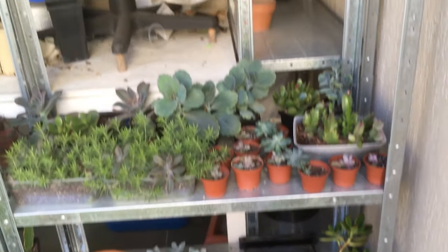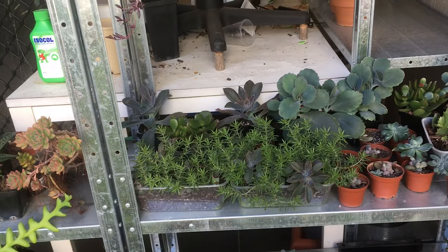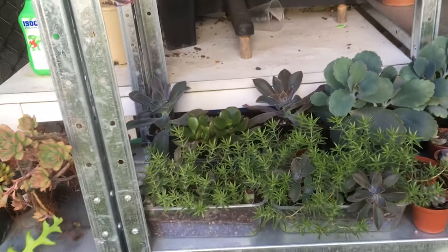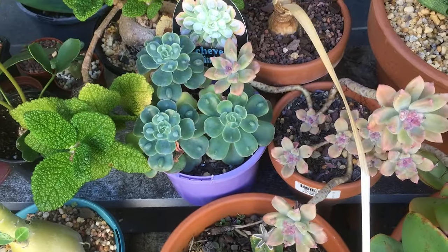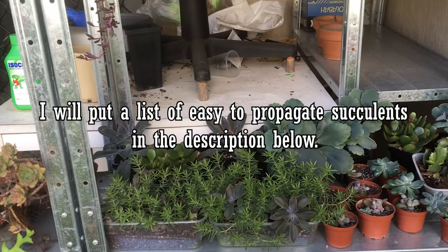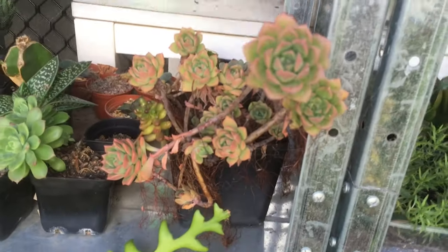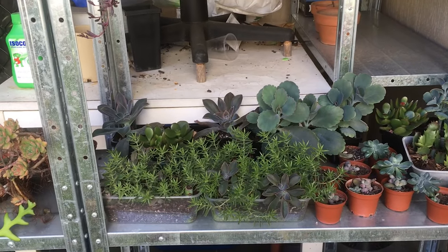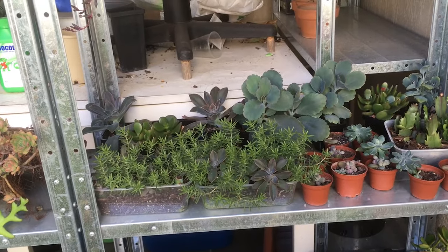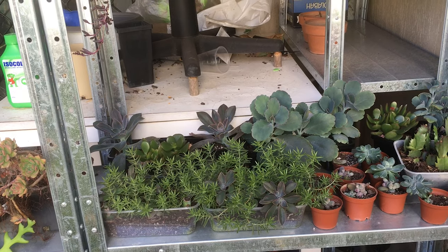With a lot of succulents you can grow from stem cuttings, but with stuff like euphorbia that'll be in a different video. This is just for your pretty common succulents — things like echeverias if you have a long stem, definitely sedums, Kalanchoes, and crassulas. If you have a succulent that your friend wants, you can always propagate it like this and give it to them. Thank you for watching this video — if you have any questions please leave them in the comments below. Thanks for watching and I'll see you in the next one!